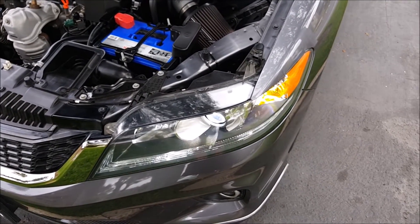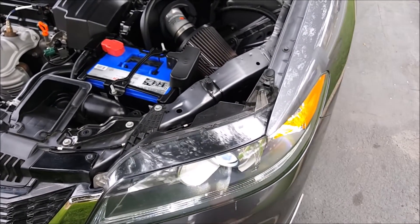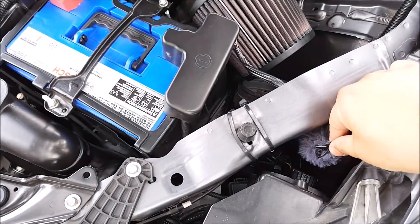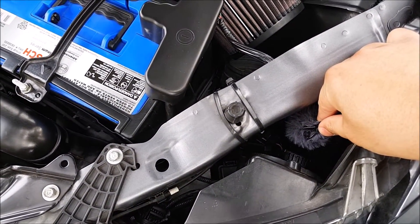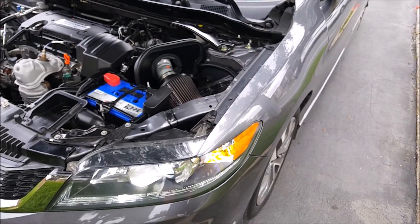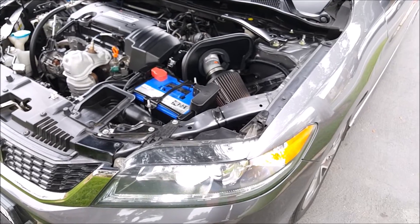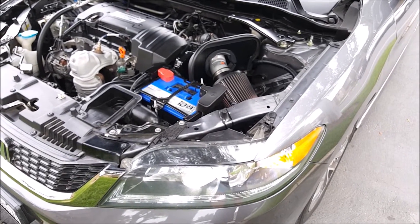Since this LED does have a fan to keep the LEDs cool, it will produce some fan noise. However, I don't think it's loud enough that you're going to be able to hear it inside the vehicle — when I do a test drive later on, I will verify that.